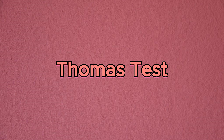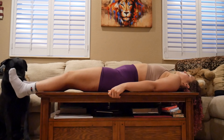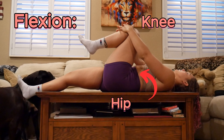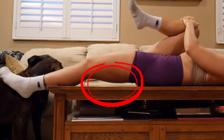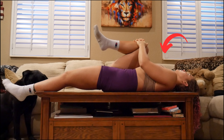Next we're going to look at the regular Thomas test. To conduct this test, you'll have the patient lay in a supine position on a flat surface while their hands are at their sides. Then they'll grab onto their knee and flex at the hip and knee, allowing the knee to pull into the chest. If you see a gap between the hamstring and the surface, this means that the iliopsoas is tight, causing an anterior pelvic tilt.